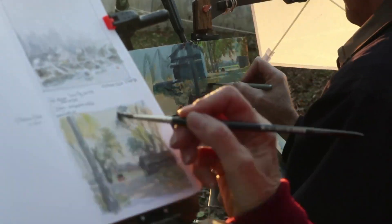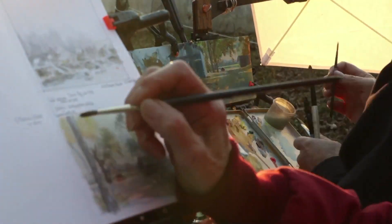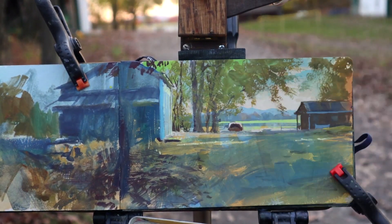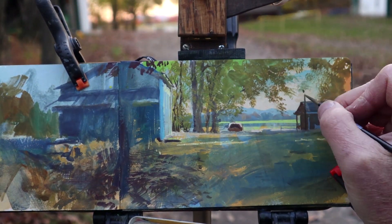Jeanette, my wife, is painting next to me in watercolor, and we're both racing to finish this before the sun goes down. All in all, this is about a one-hour painting.